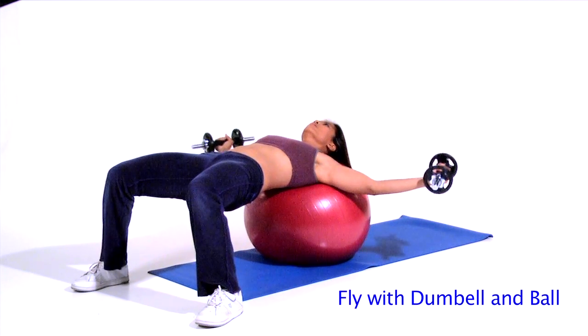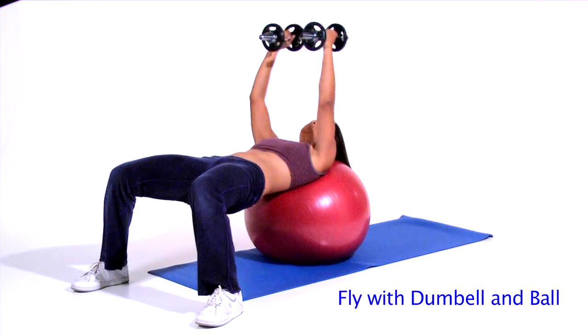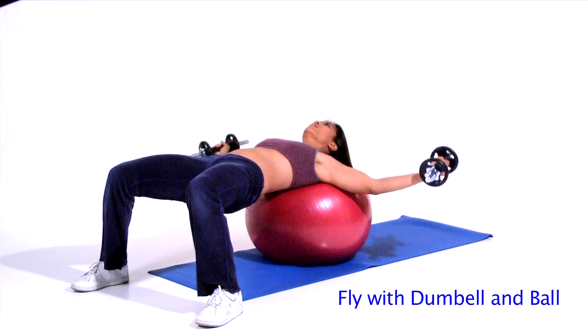Step 4. Maintain your slightly bent elbows and raise the dumbbells until you nearly bring them together, back to your start position.